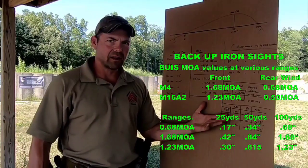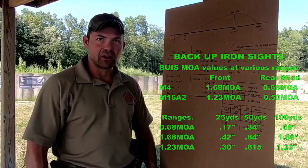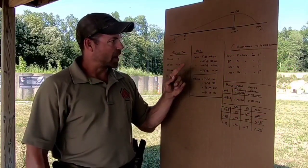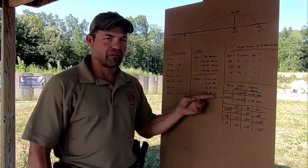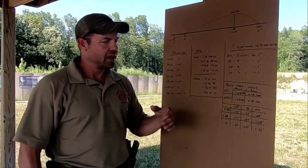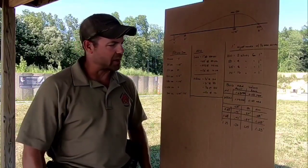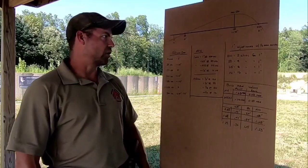Why isn't the 10-yard value listed? You just divide in half to get the 10-yard value. Usually I'll zero my red dot at the 10-yard line, then go to the 50 and shoot the true zero, then dial the irons in. We'll show exactly what we do to dial the irons in, get them adjusted, what it should look like — and then you just shoot that and make the adjustments using these values. Those will be in the article.